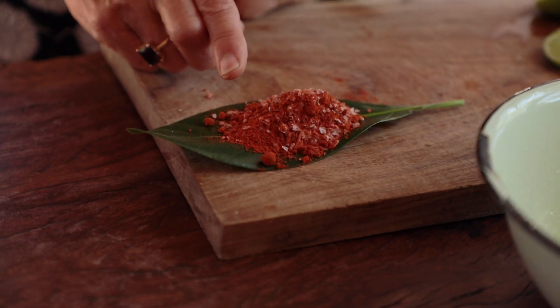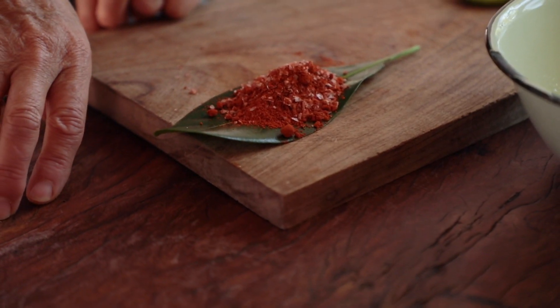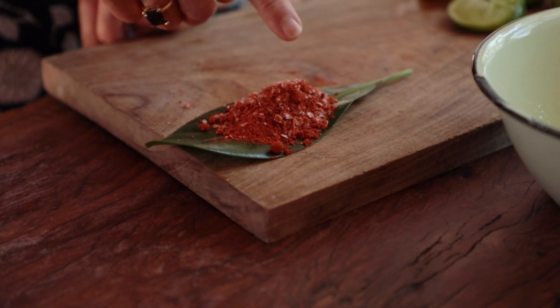A teaspoon of Kashmiri chili, which is the red chili that you see here, and a teaspoon of Maldon salt.